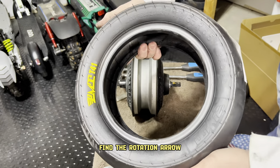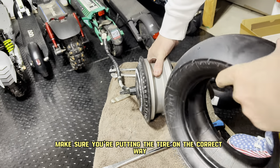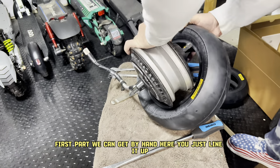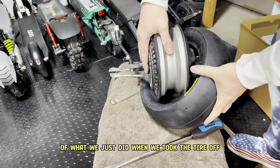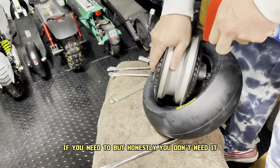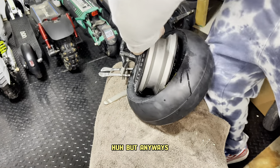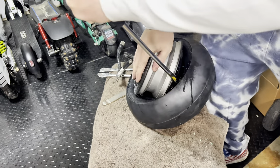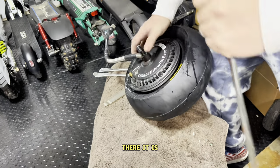Now we're going to take our new tire, find the rotation arrow, and line everything up. Double check with the scooter to make sure you're putting the tire on the correct way — you do not want to have to take this back off and redo it. The first part we can get by hand; you just line it up doing the exact reverse motion of what we just did. You can use a little Windex to lube it up if you need to, but honestly you don't need it. Your first job is to get that first part of the rim inside the tire. Got the first half in.